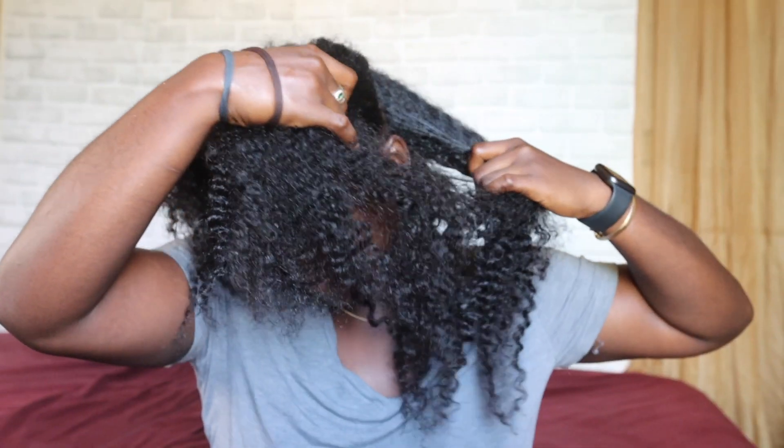In today's video I'm going to do a hair tutorial with these flat twist cornrows that you guys saw in my recent video. If you haven't seen my recent video where I showed you guys my go-to makeup routine, make sure you check that out. I'm starting on stretched hair.